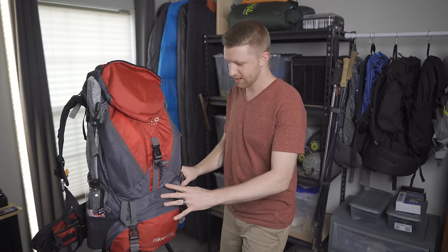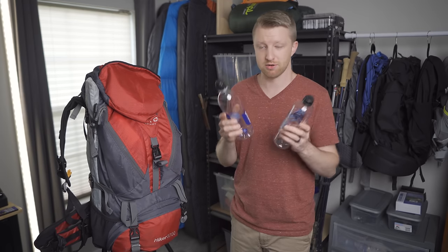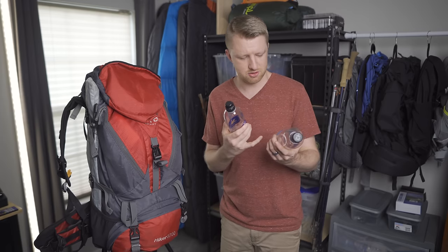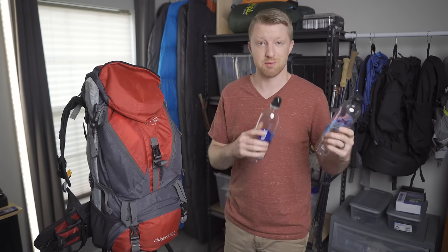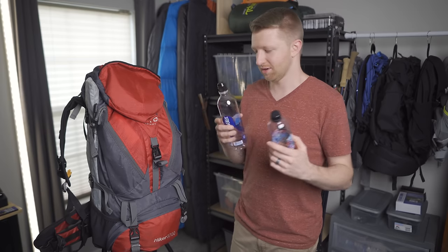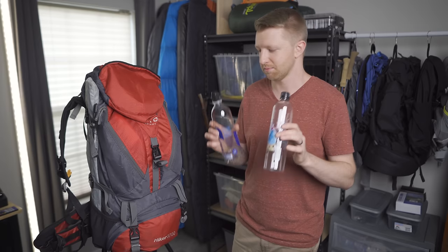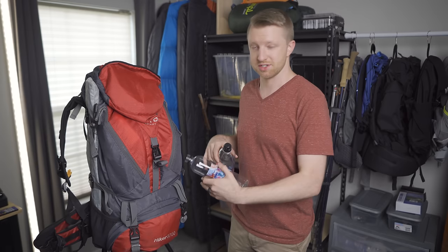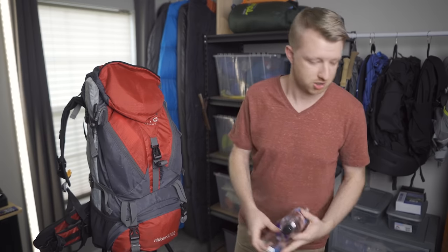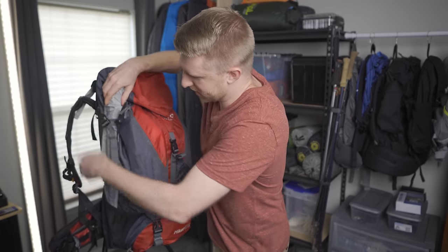On the outside pockets I carry water. Simple Life water or Smart Water bottles work perfectly fine — these are the 700ml versions because that's what I had left from my previous trip. Typically you want to carry a total of at least 2 liters, so I'd recommend getting the two 1-liter versions. Either way, Smart Water bottles work really well — just stick them down in the side pockets and you're good to go.